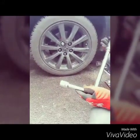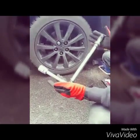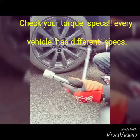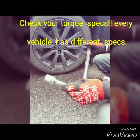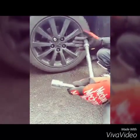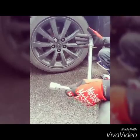The last and most important part is to use a torque wrench. The torque specs for every vehicle are different, so make sure you go online and see what the torque specs are for your car. For this Lexus, which is basically a Toyota, it's 80 pounds.